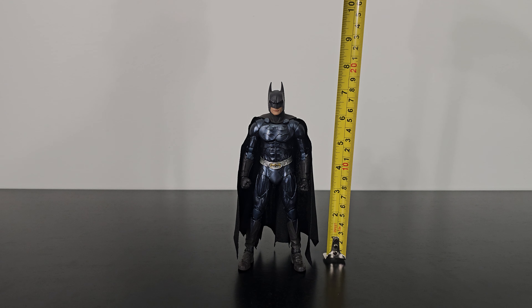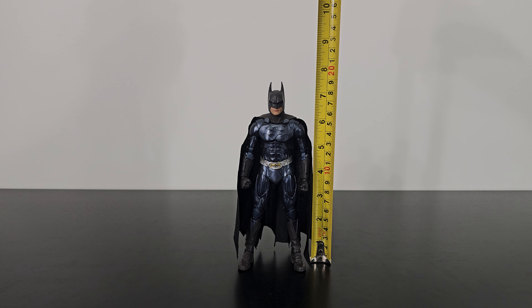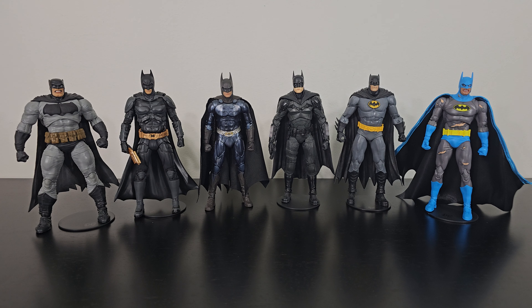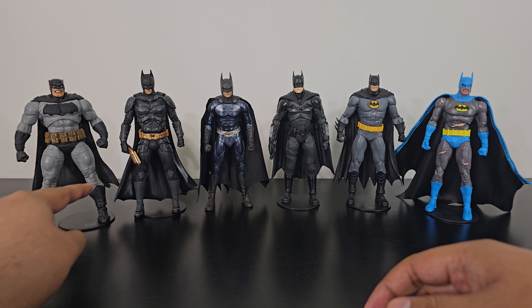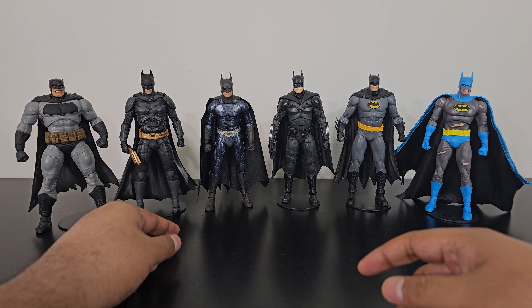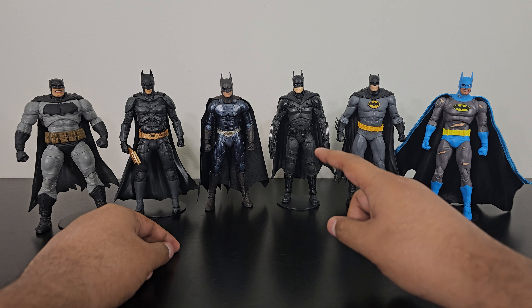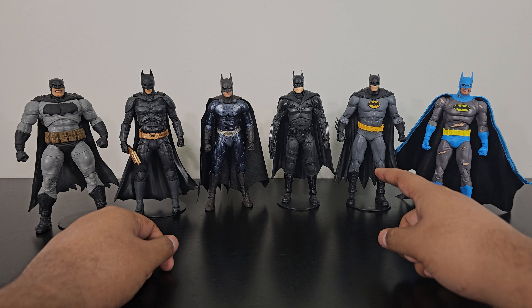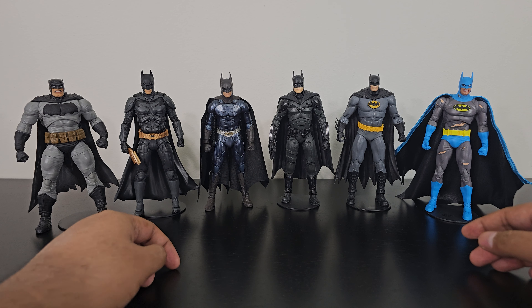For quick measurements, the Batman figure stands about seven and a half inches. Here is the Val Kilmer Batman next to some other McFarlane Batmen from my collection: the Dark Knight Returns comic Batman, the Dark Knight trilogy movie Batman, the Robert Pattinson Batman movie Batman, the Three Jokers Batman, and the Nightfall Batman vs. Bane two-pack Batman.